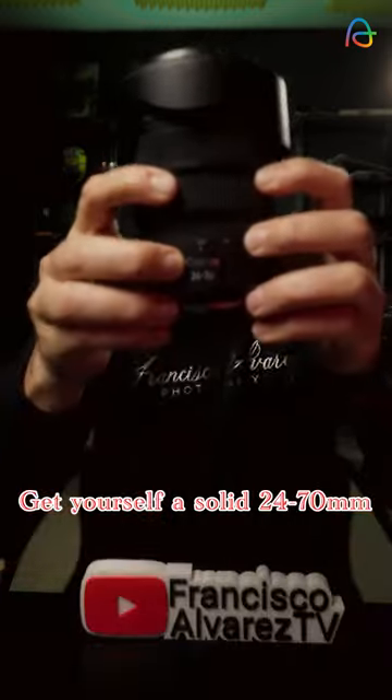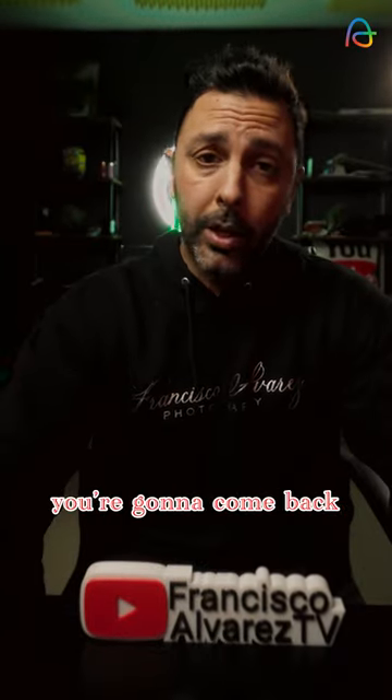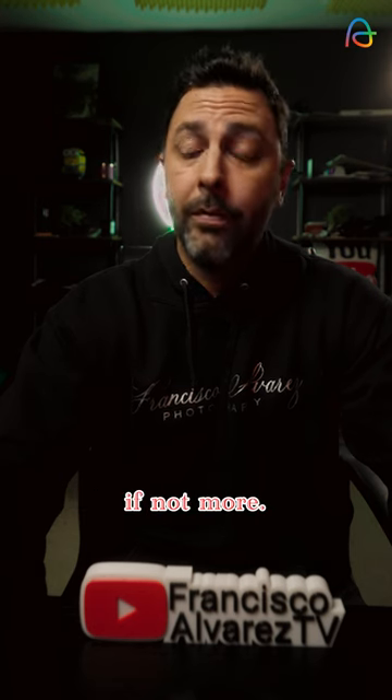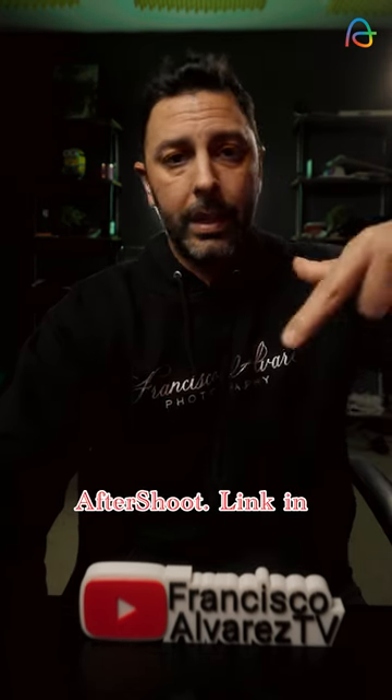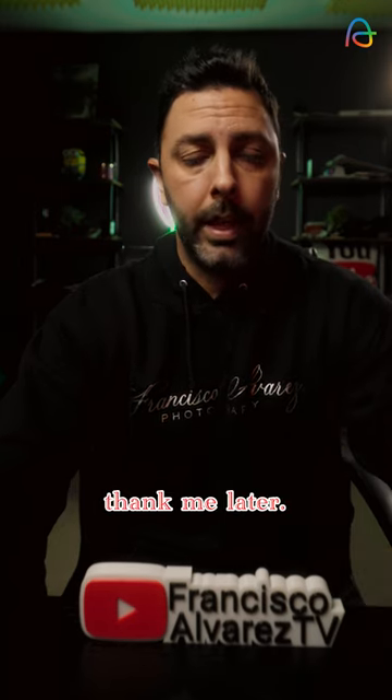So no more excuses. Get yourself a solid 24-70, new or used. And when you come back, you're going to come back with a thousand pictures, if not more. Make sure that you use Aftershoot — link in the description — culling and editing all in one place. 10% off on me. Thank me later.